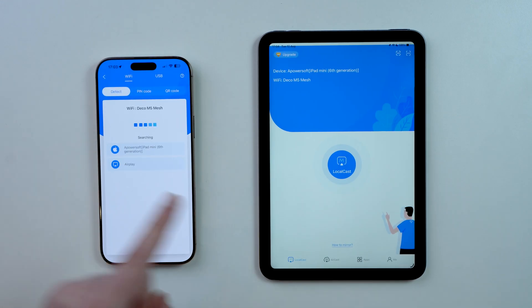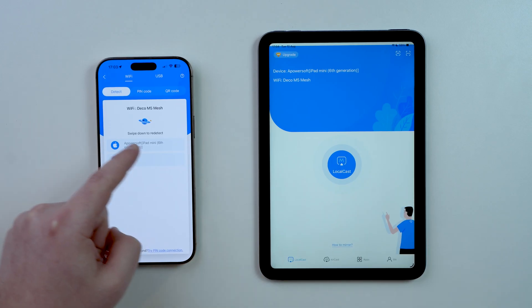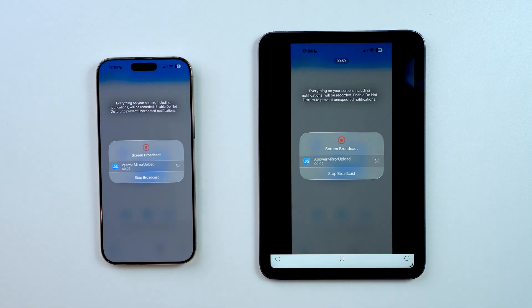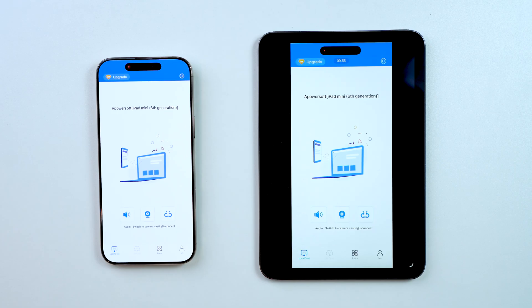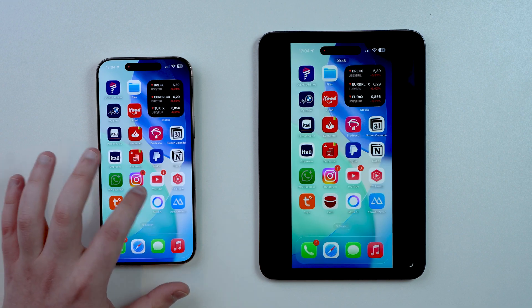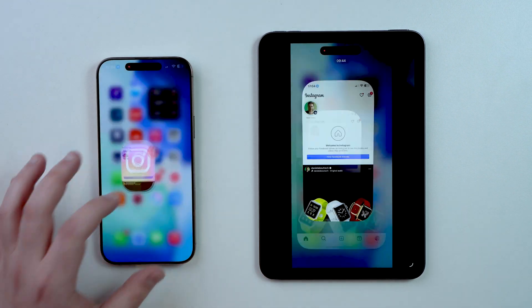Tap on the big blue Local Cast button and it will already find the iPad — it'll be named as it's named on the device, so in my case 'iPad Mini 6th generation.' Tap on it, then tap 'Start Broadcast,' and in about three seconds it's going to start broadcasting. It's already mirroring — you can tap out of it and everything showing is your iPhone screen, fully working and fully functional in real time.